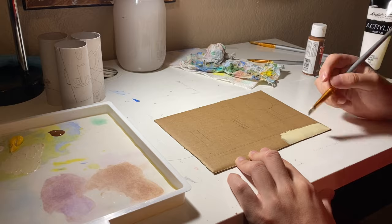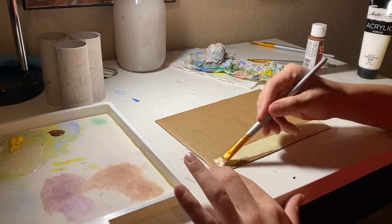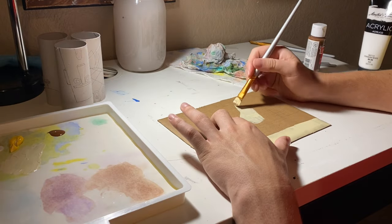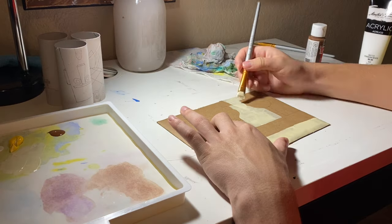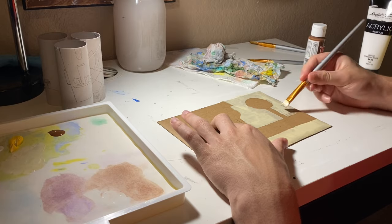I started off by painting the sand this weird light brown kind of yellow color. I thought it would be pretty hard to mix but it actually wasn't that hard, and I got the color pretty close to the actual color it is in the show. So I was pretty happy about that.